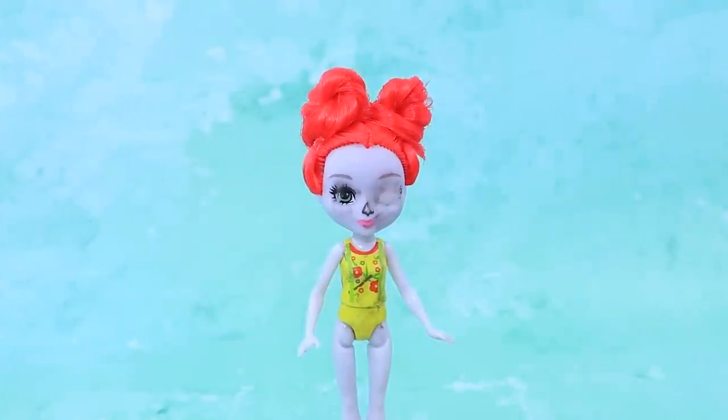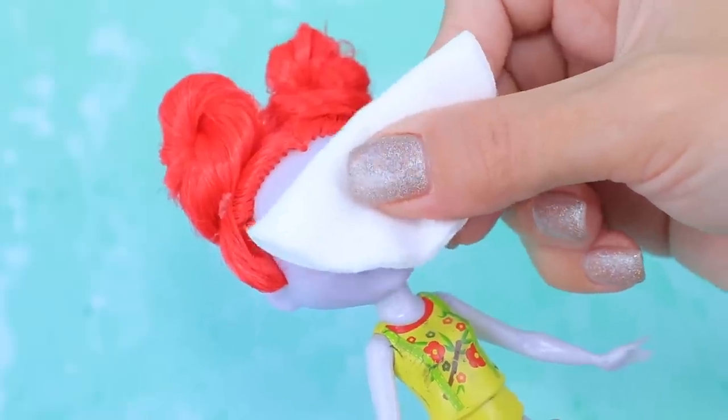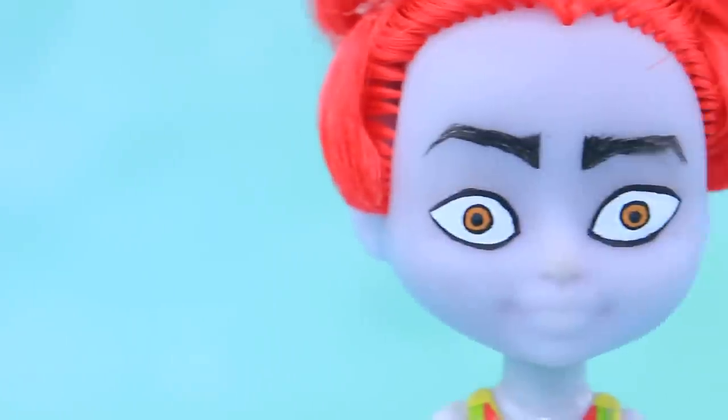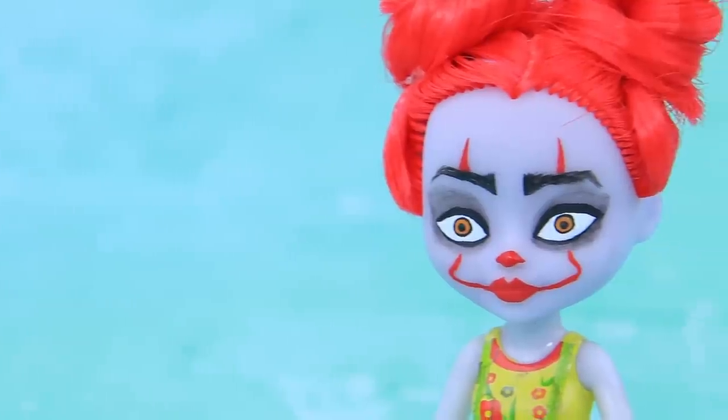Make two hair buns. Remove the old makeup with nail polish remover. Draw a new pair of eyes — first the whites, then the irises and pupils. Draw bright eyebrows. Darken the eye sockets. And clown makeup.